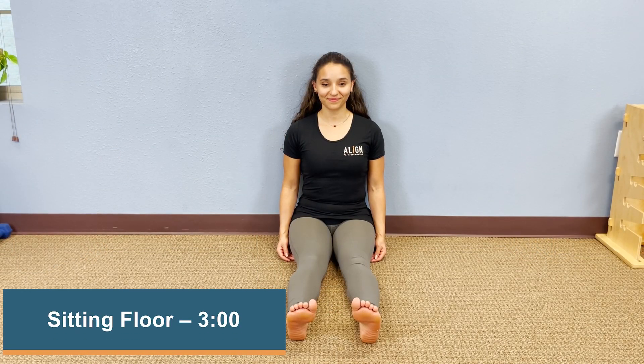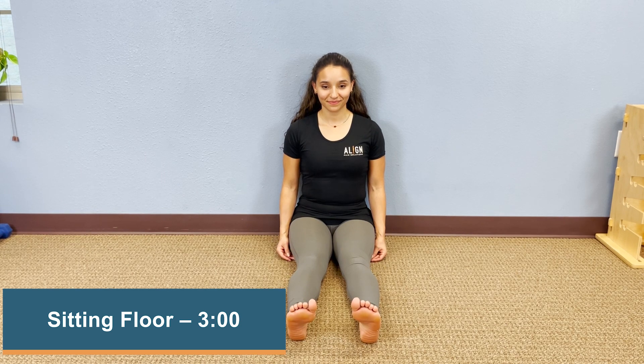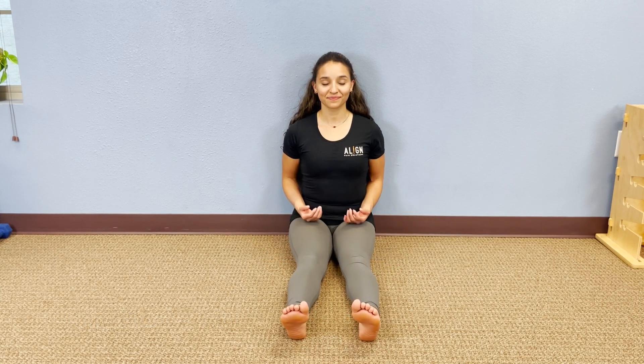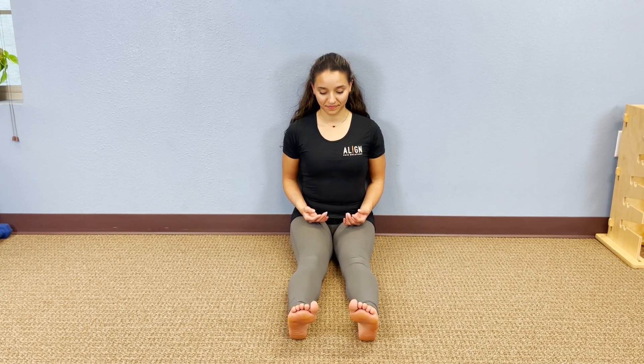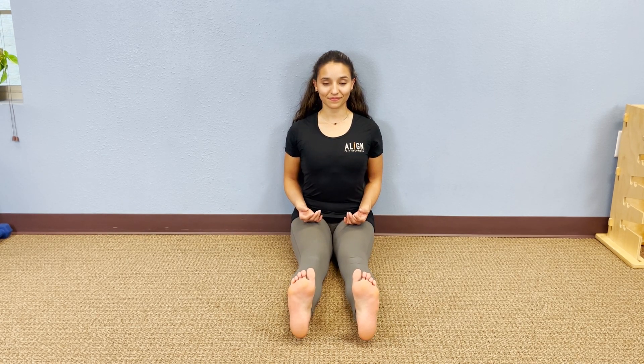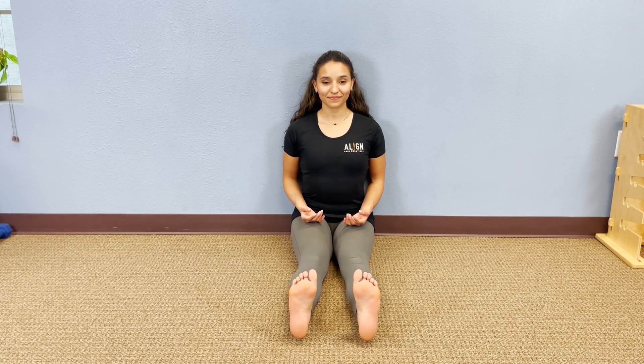We're going to show you an exercise called sitting floor. Sit with your butt and your back tucked right up against a wall, your legs straight out in front of you. Tighten your thighs and flex your feet back towards your knees hard. If your heels come off the floor like Jenny's just did, that's perfectly fine — it just means you're able to get full knee extension. Make sure your feet are pointing straight up; don't let them point out to the sides.